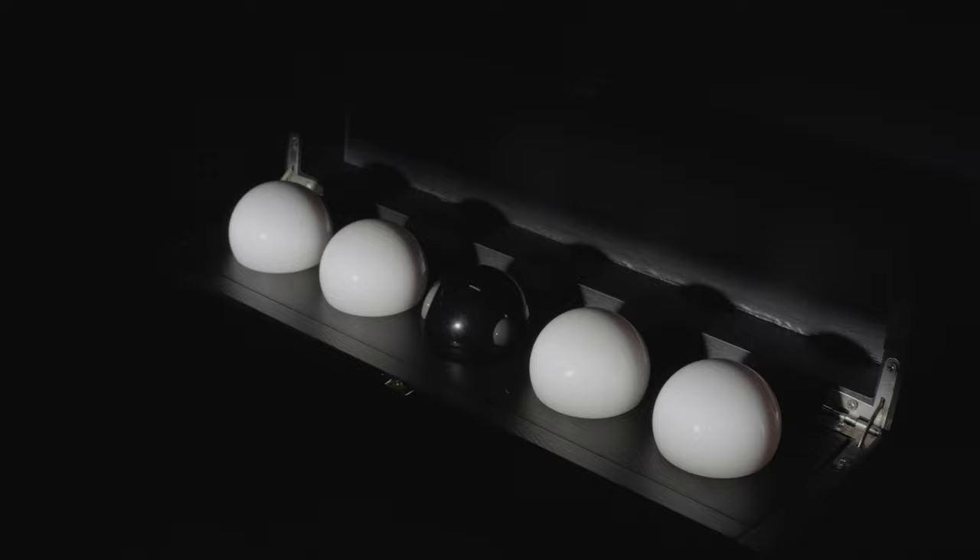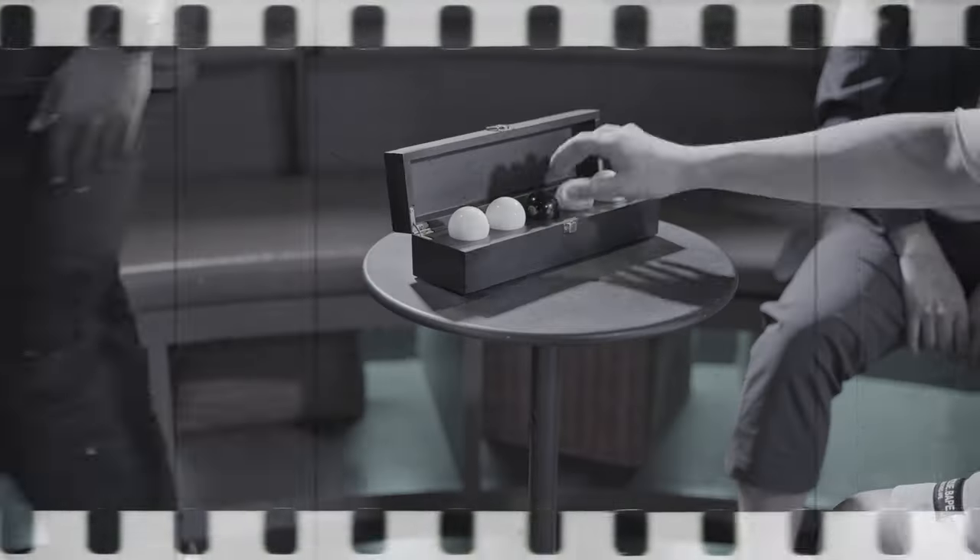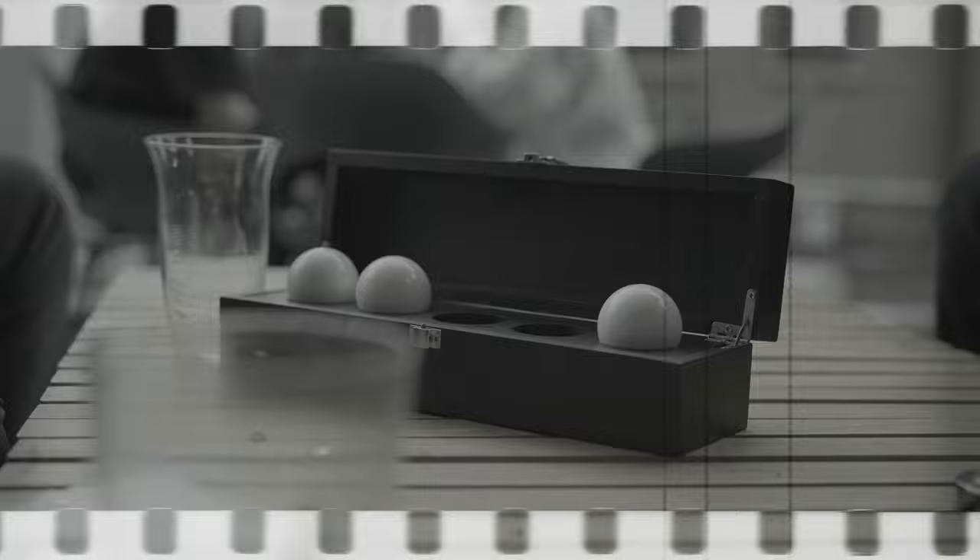Not too long ago, IvoMagic introduced the SleuthBow, a prop that helps a magician identify which spectator has the target bow. It's been praised by magicians and mentalists worldwide.